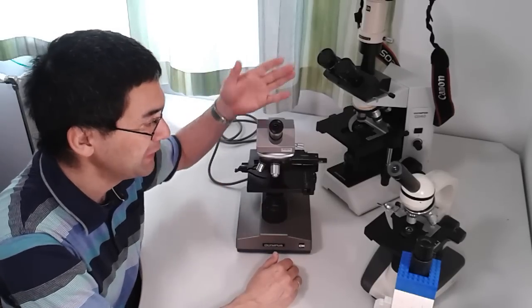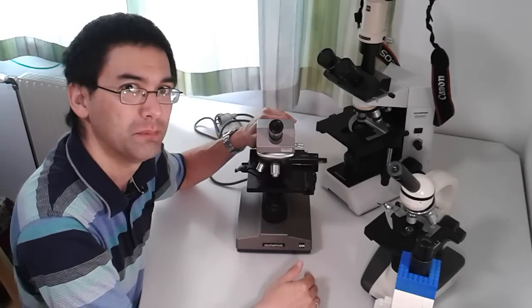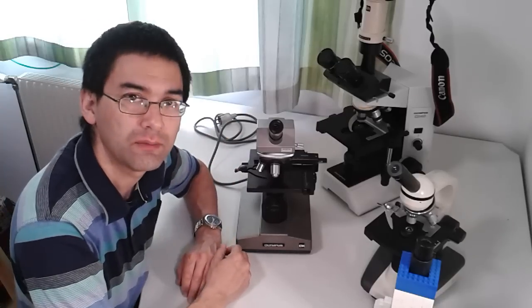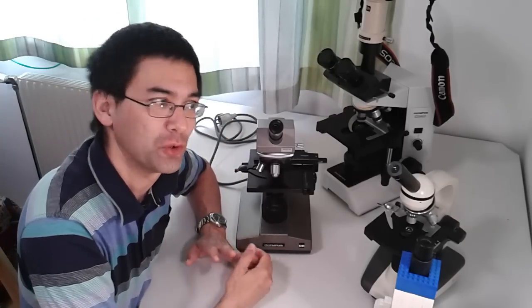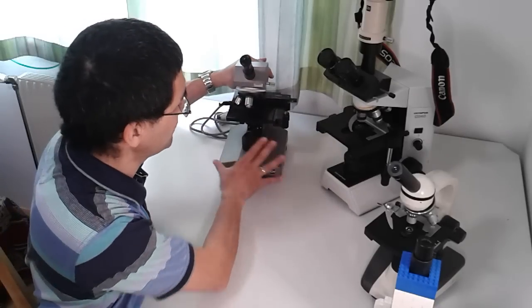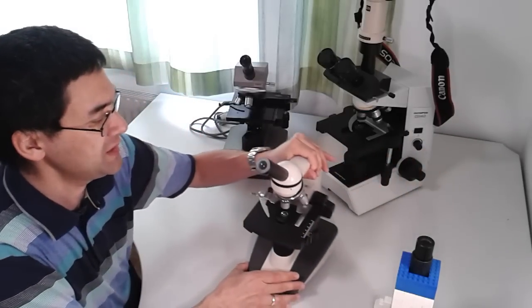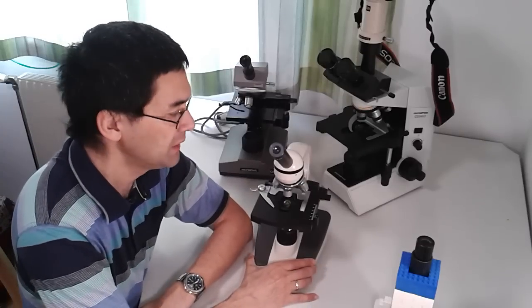After the complete service and cleaning, the CH-A works perfectly again. However, the service alone cost around €200 — for that amount of money you can already buy a separate microscope. But I had to get it done because it's such a beautiful device.